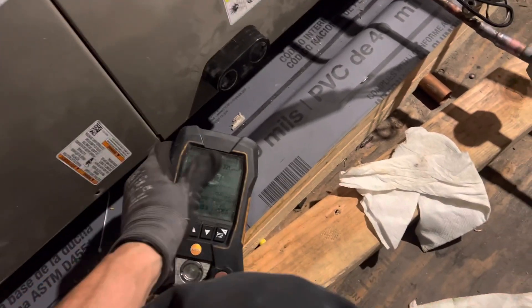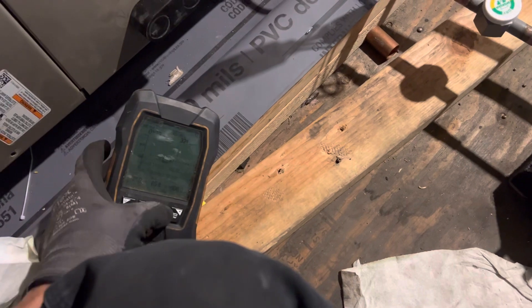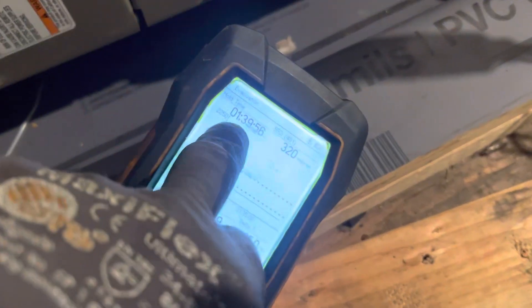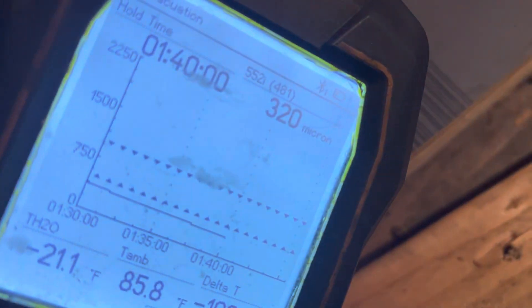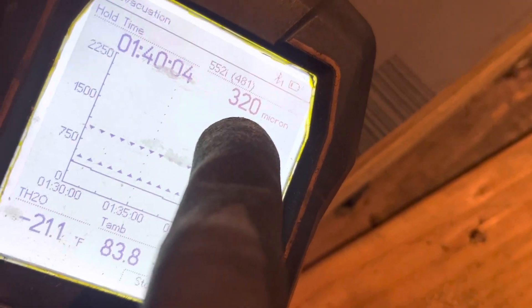I'm going to try to give them the best I possibly can. I'm not going to wait here because it is 5:50 right now and this will take well over another hour to an hour and a half to get down there. You can already see I'm one hour and 39 minutes into it — one hour and 40 minutes in — and I'm down to 320 microns.